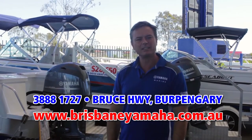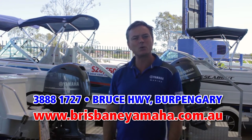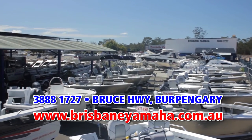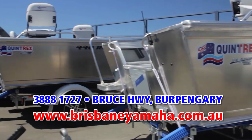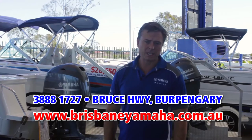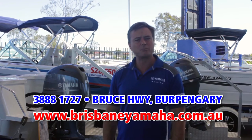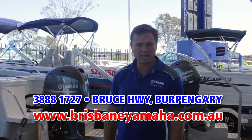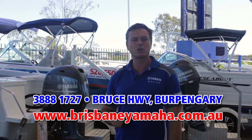As you walk into the yard, you'll notice a huge ocean of boats. We have the full range of Quintrex — the largest selling aluminium boat in Australia. Quintrex are known for their quality, known as the finest aluminium boat built in Australia, and Brisbane Yamaha is very proud to sell them. We're Australia's largest selling dealer and we have the full range on display.